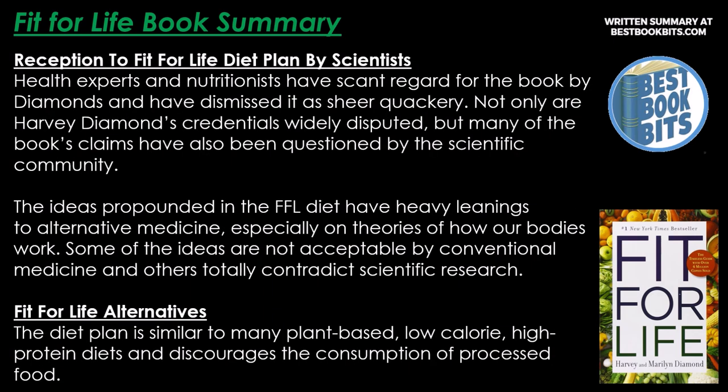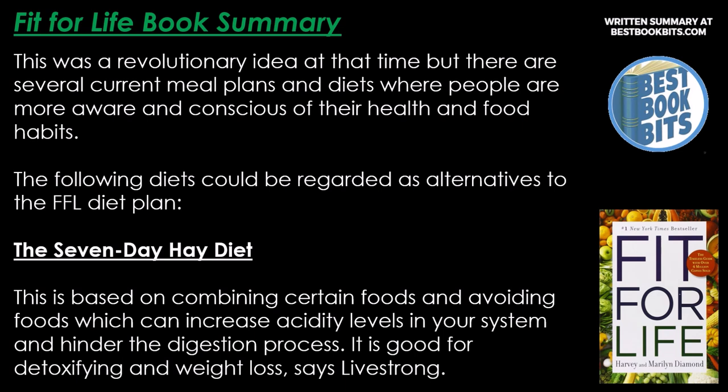Health experts and nutritionists have scant regard for the Diamonds' book, dismissing it as sheer quackery. Harvey Diamond's credentials are widely disputed, and many of the book's claims have been questioned by the scientific community. The ideas have heavy leanings toward alternative medicine and theories of how our bodies work, some of which are not acceptable by conventional medicine and others that totally contradict scientific research. Nevertheless, there are several current alternative diets that people now follow.